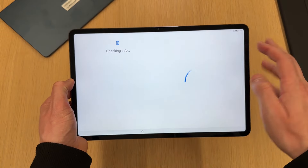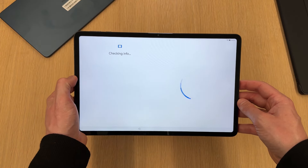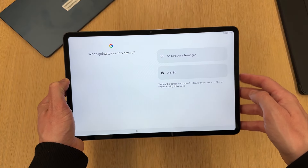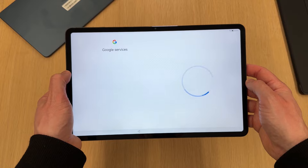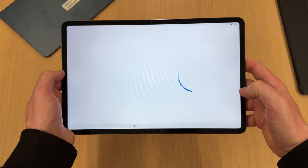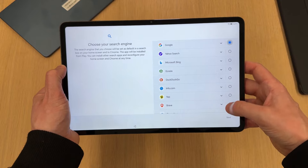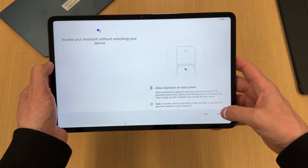I don't want to copy any information, though there is the option to do that. It checks everything and then asks who's going to be using it — whether it's a kid, an adult, or a teenager. Then it asks for your Google information, and once that's in, it just takes a moment to sort everything out and you accept the usual terms and conditions. I'm not convinced anybody actually reads those properly. I'm going to set Google as my browser and agree to the other bits to get through to the main screen.